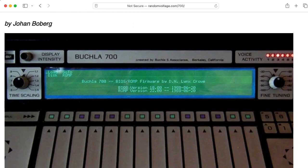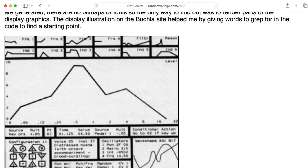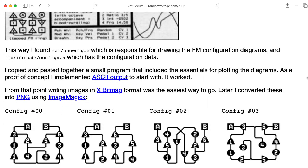Hi there. My name's Aaron Lancherman, and the chaos you just heard, assuming you've made it this far, is a mock-up I made of configuration 2 from the Bukla 700.